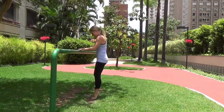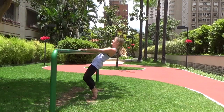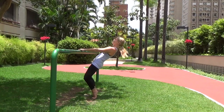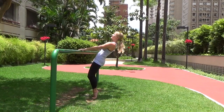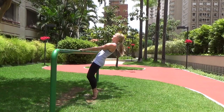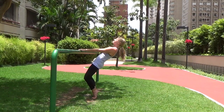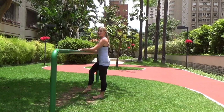Turn and face your sturdy piece of furniture — we're going into a water ski. Rise up onto your toes, heels are together, and you're just pulsing here. Pull those abs in tight, feel those thighs working. If you can't hold onto your furniture, you can do this in an upright position. Little pulses — come all the way up and lower it all the way down.